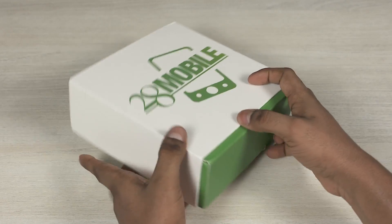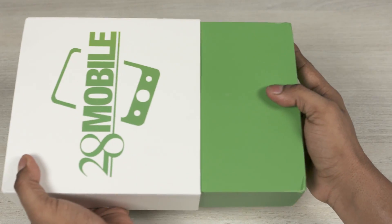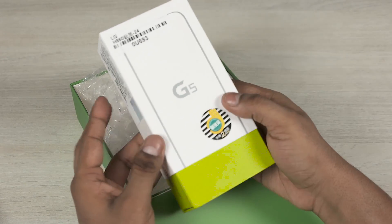Hey guys, Ash here from C4ETech, and in today's video let's take a look at LG's new flagship, the LG G5.